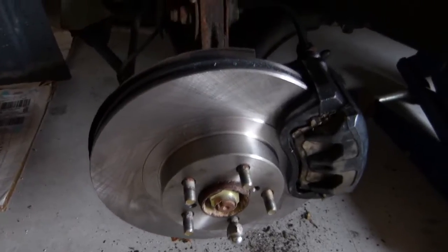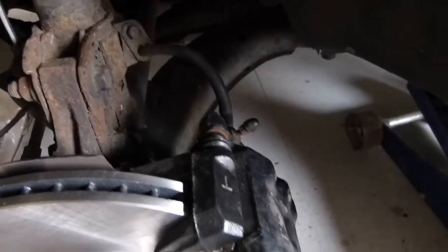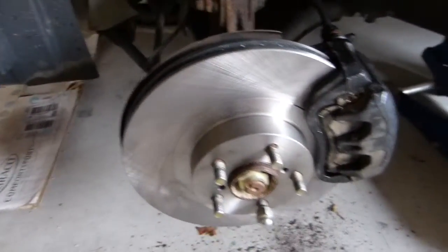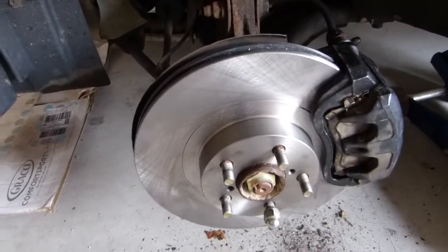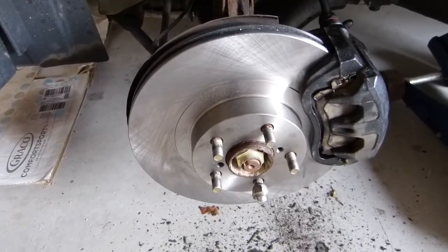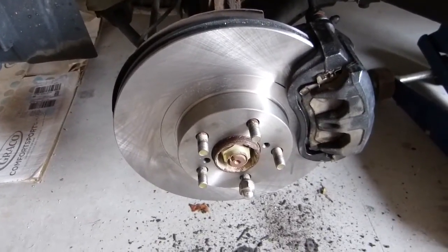There we are with the rotor on and the caliper on and tightened down. Everything's good to go. Shouldn't need to bleed anything since we didn't crack the lines open. I'm just going to put the wheel back on and repeat on the other side.